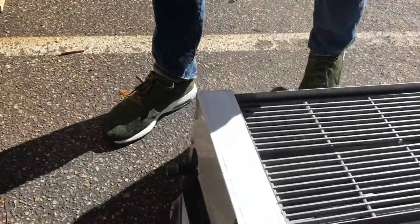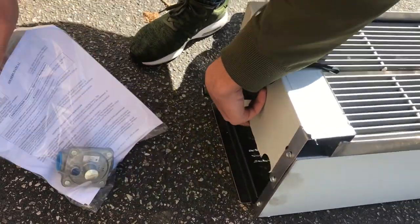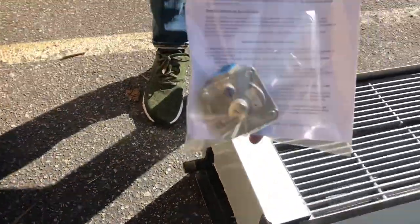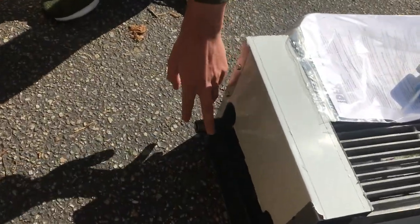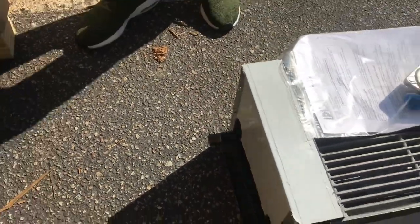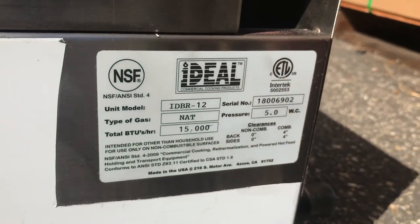It also has an operating manual — a book with all the information on this broiler. You can also see the gas intake right here in the back, and if you come to this side over here, you're going to be able to see all the information on this broiler.